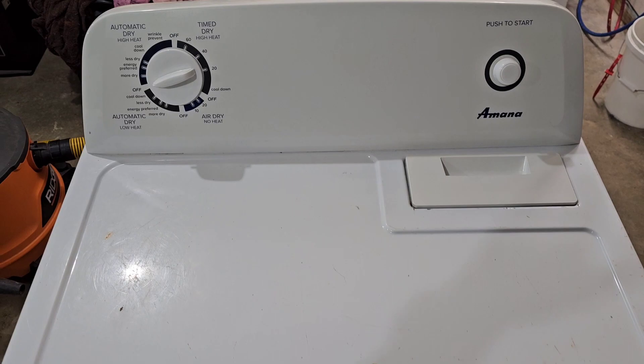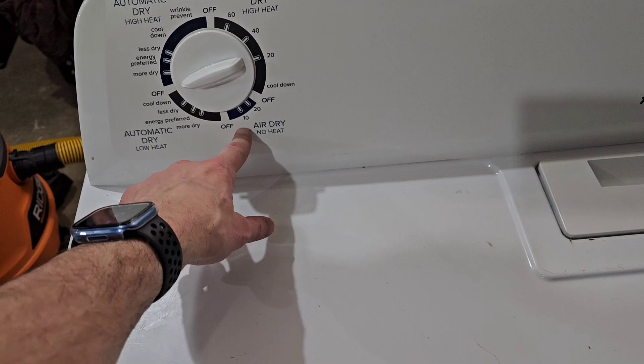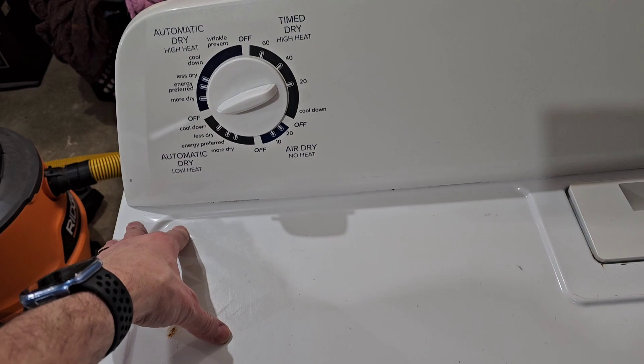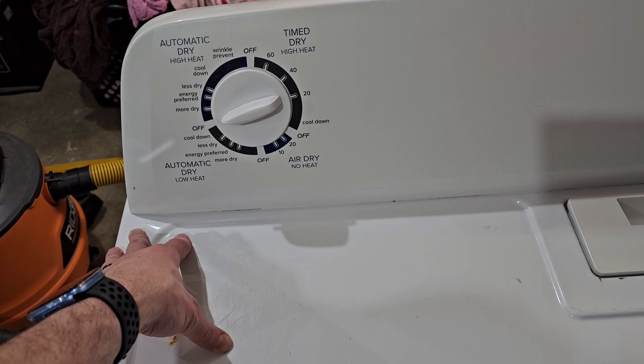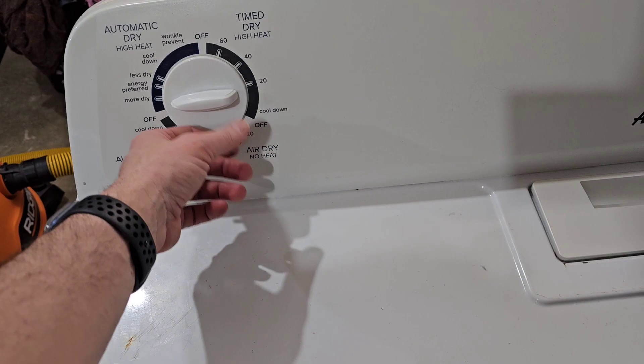Today we've got one of these basic plain jane Amana electric dryers, which is built by Whirlpool. The problem we're having is no heat on automatic dry. The person I got this from went through all the switches and thermostats on the back, said all that's good, and they assumed it's a timer. We're going to double check everything.